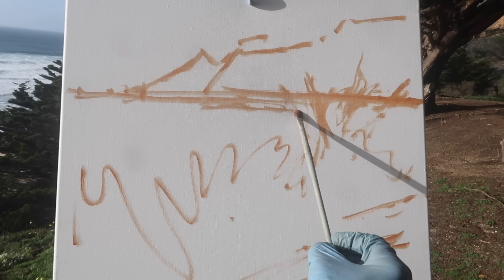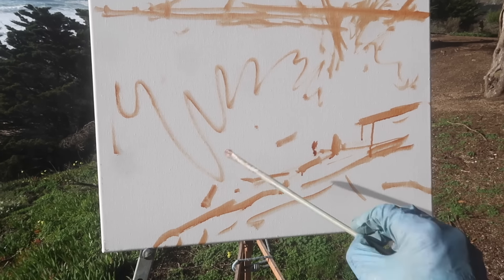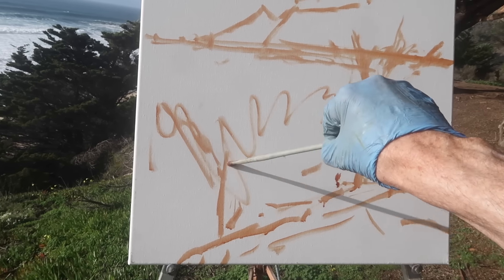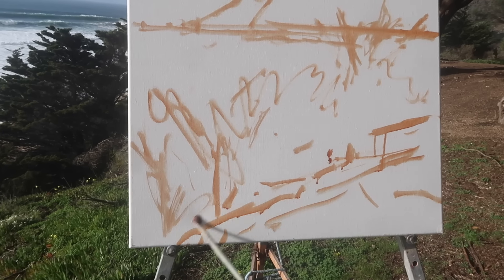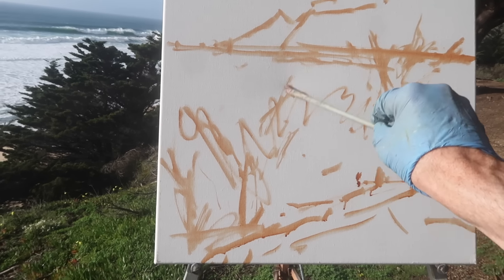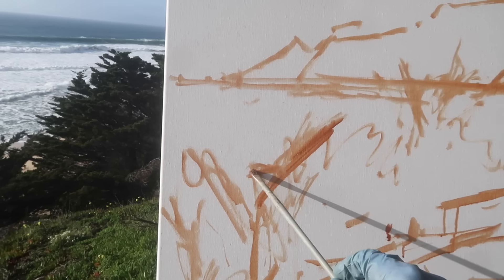I find it really challenging painting landscapes and seascapes on a square format, and so it's kind of fun to challenge myself in this way. I feel like I'll learn something.